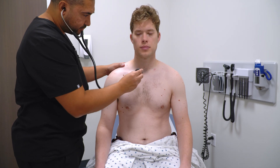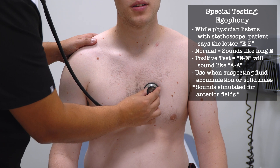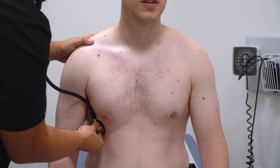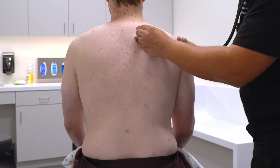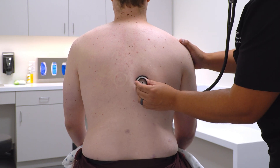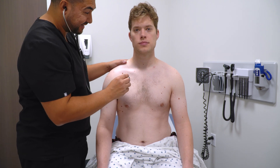Now I'm going to go to all the same places and I'd like you to say "E" — [Patient repeats "E" sound at multiple chest and back locations for egophony assessment.] I'm going to go to those same places and I'd like you to say 99.